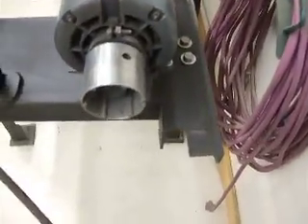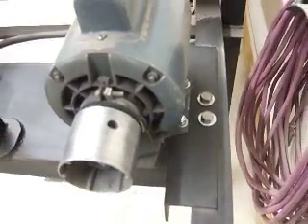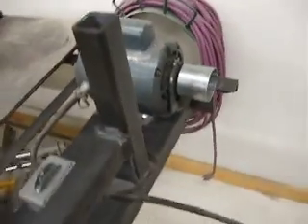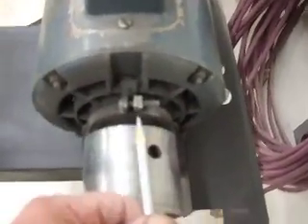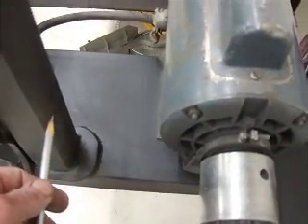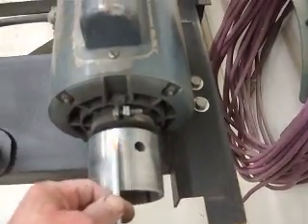The motor is set back just a little bit at an angle in the back. I had to really play with the dimensions to make sure I had the proper distance for the belt and the belt tensioning. The distance from the center line of the motor shaft to the back of this upright is right at seven inches. You can adjust that as needed, but seven inches is what I've got here.